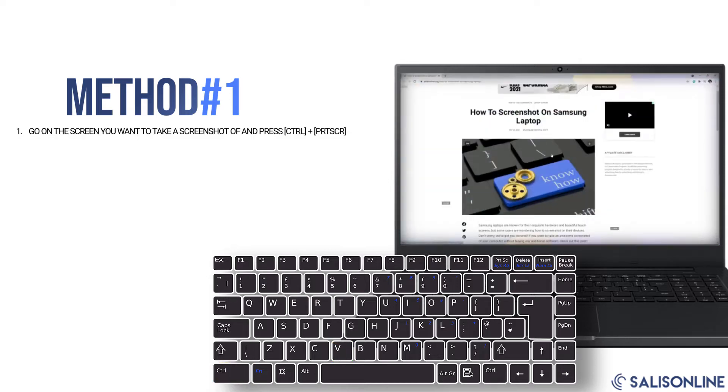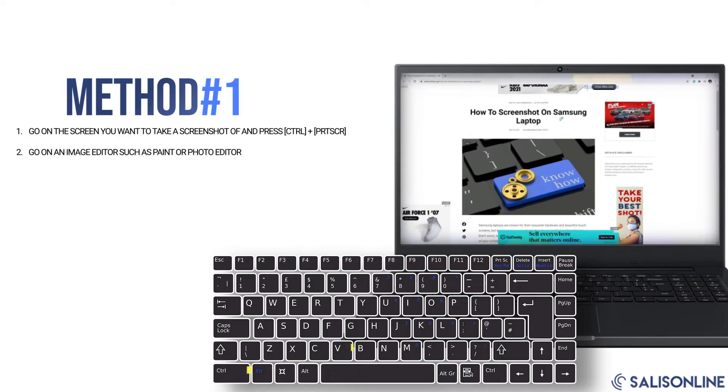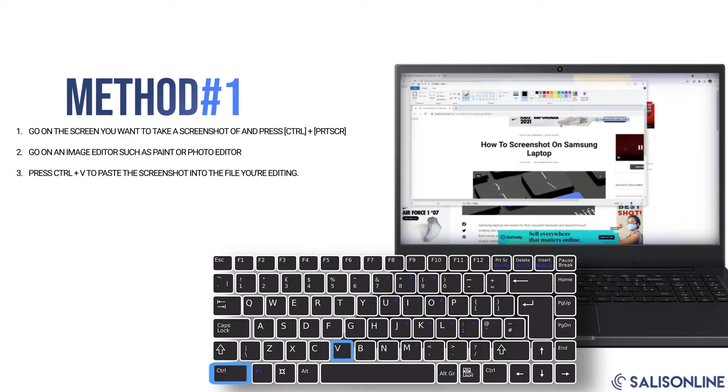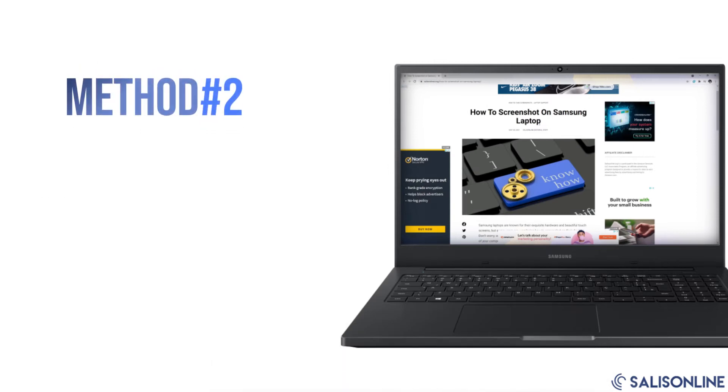Go to the screen you want to take a screenshot of and press Ctrl and the Print Screen button at the same time. Go into an image editor such as Paint or Photo Editor, press Ctrl+V to paste the screenshot into the file you're editing, save it on your computer as you like, and then you're done.